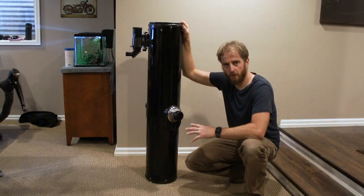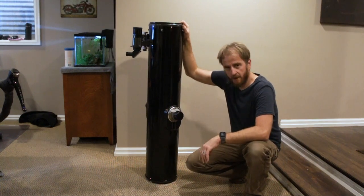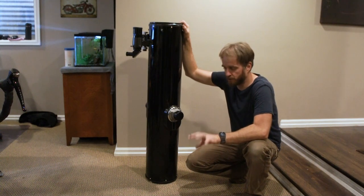Hello, Internet. This is my telescope. It is an 8-inch Dobsonian. I got it on eBay from the liquidator, and I think it was either damaged in transit or a return.